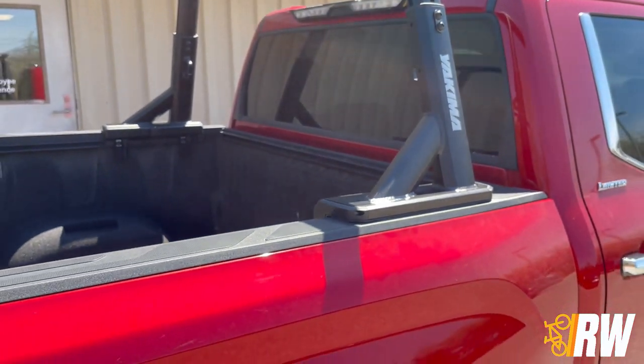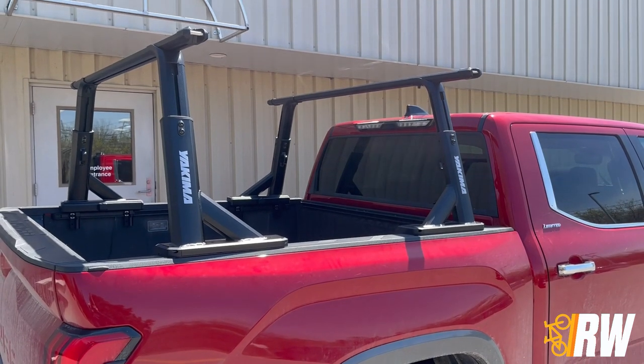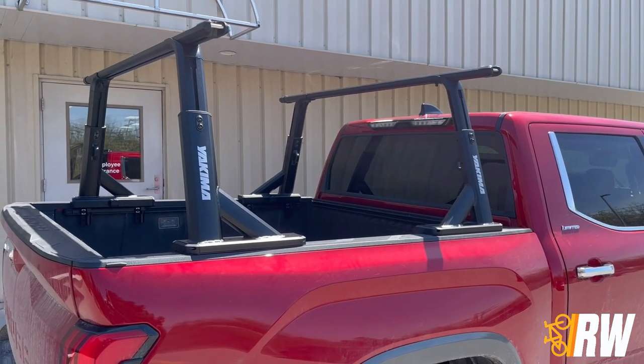The Overhaul HD is rated for a load capacity of 500 pounds on-road and 300 pounds off-road, giving you the ability to really load this truck rack up no matter what the adventure.